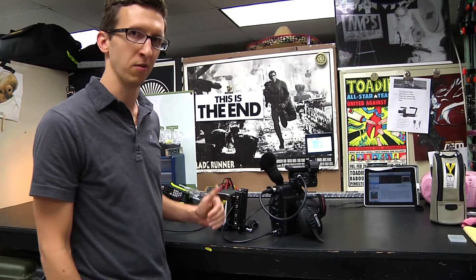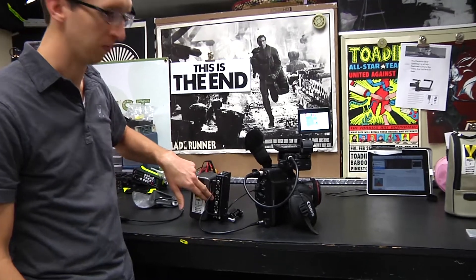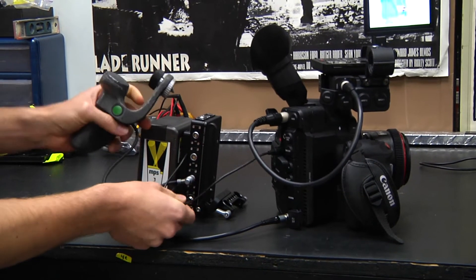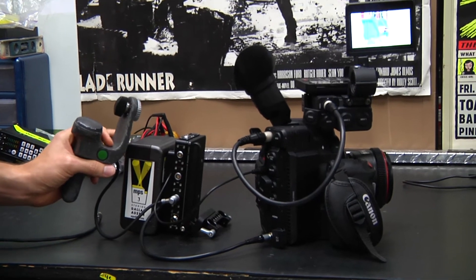This device has a lank board built in, and we've wired that to the two 3-pin Fischers here. So any of the original ARRI start-stop cables can be plugged in. Push the button and the camera will start recording.